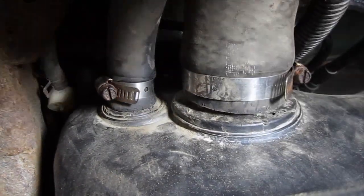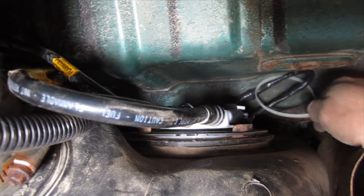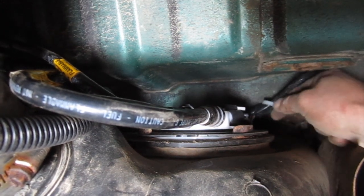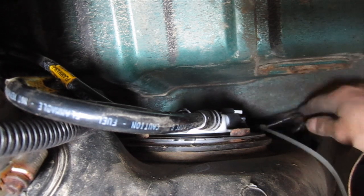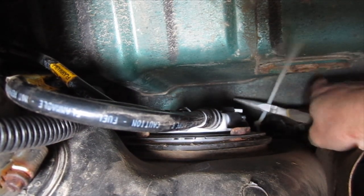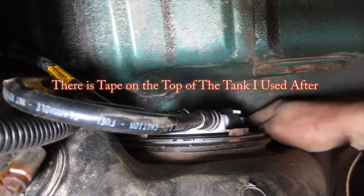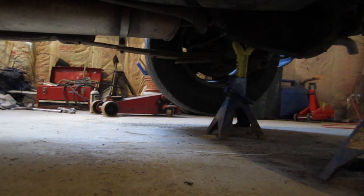That should do it right there — those feel good. I just want to do this to keep it from sort of flopping around back here. Let's turn the key on and see if we hear the pump. I can hear it. I'm going to lower it down, put some gas in it, and try to start it.